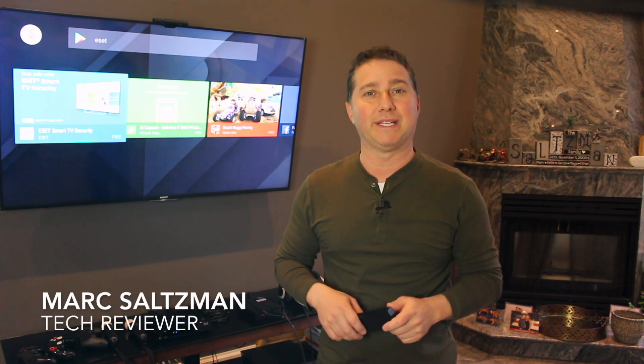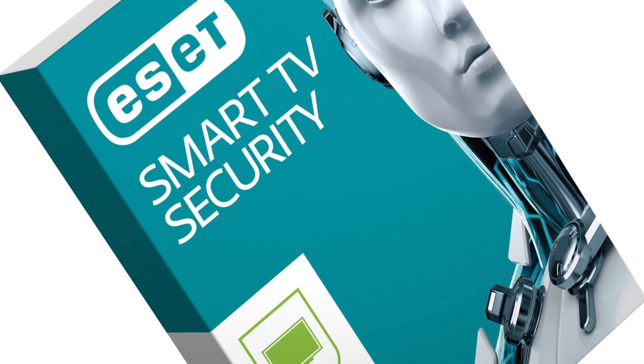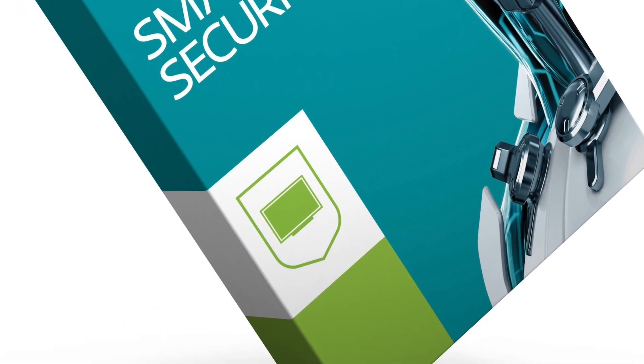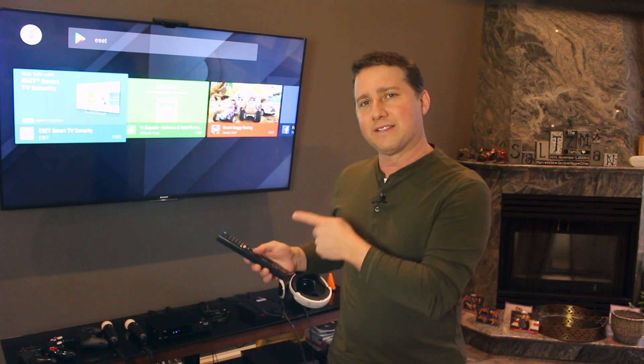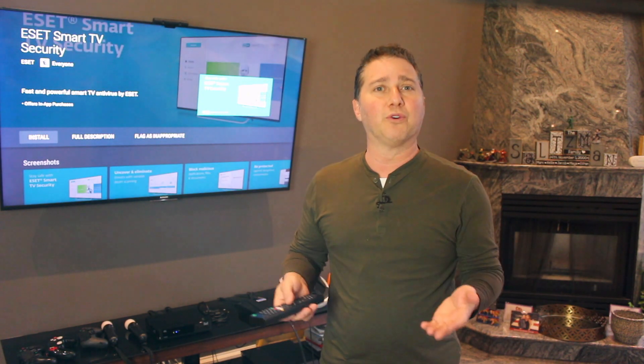One of my very favorite cybersecurity companies, ESET, decided to create and launch the world's first ever cybersecurity solution for Android smart TVs. It provides advanced technology against cyber criminals who target connected TVs. This is it here — it's called ESET Smart TV, and it's at the Google Play Store on Android TVs.